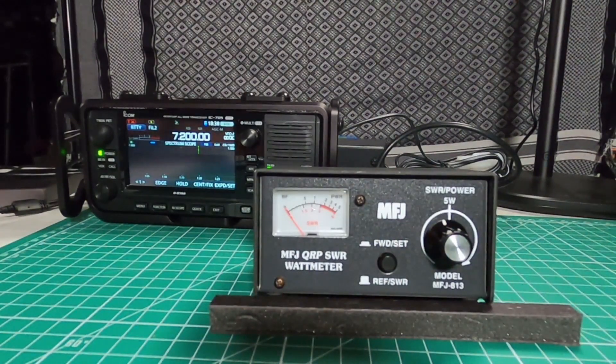I found this to be a very useful meter. One of the things I like is the fact that it does not have a light in the back, therefore I don't have to worry about running extra power for it, which means I can run the radios longer.